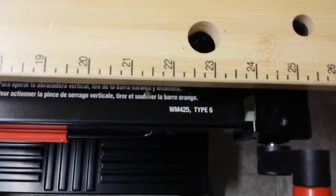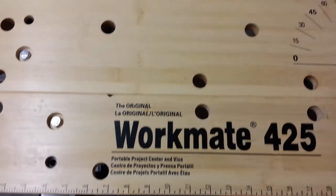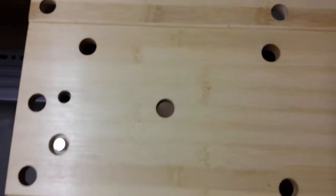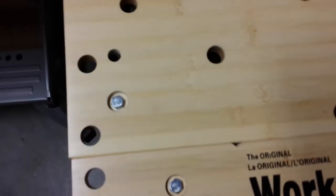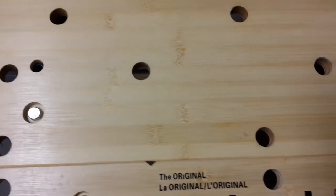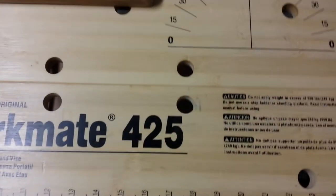I've got a Workmate 425 here, and this happens to be a Type 6. The Type 6 comes with a bamboo top. It appears that there may be some kind of sealer on here, but I don't think there's any maintenance I really want to do to the top. You could wax it or something, but I don't think we need to coat it. I have an old cutting board made of laminated bamboo that I've had for several years, put through the dishwasher countless times, it's not sealed and it's still flat. So I suspect this bamboo is going to last a long time and I won't need to do anything to it.